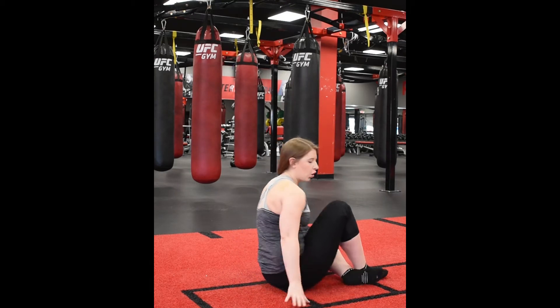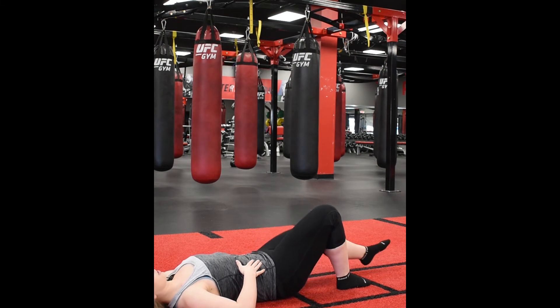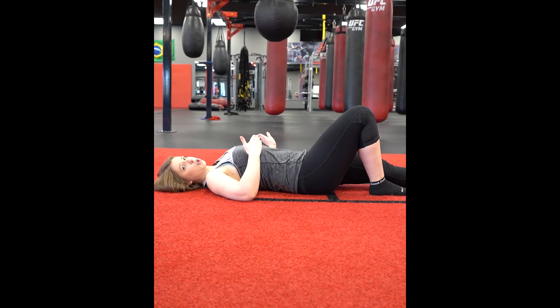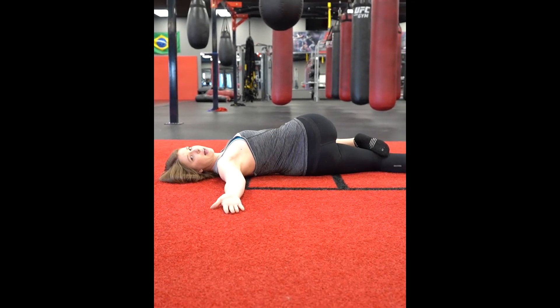You're going to start by laying on your back with your back firmly pressed down into the ground. Straighten out one leg. Now we're going to be twisting to the side — roll onto your side and try to get your knee firmly down onto the ground while keeping the other shoulder down. Look towards the hand that's flat on the ground.